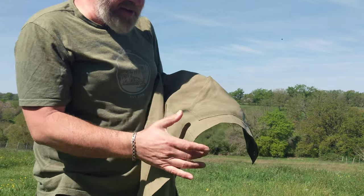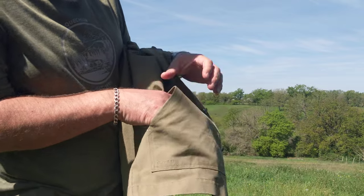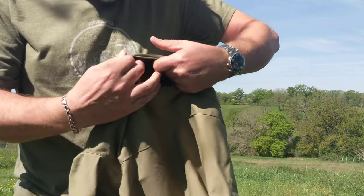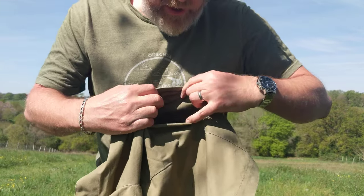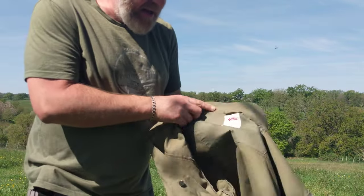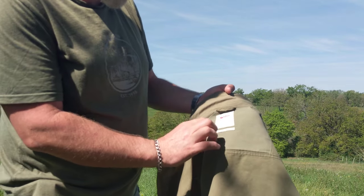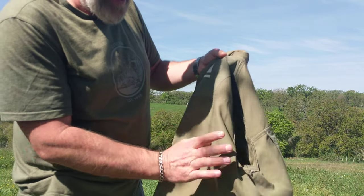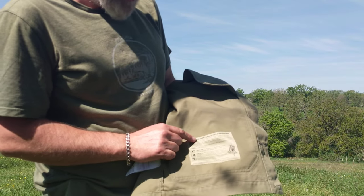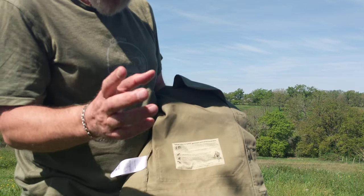There's the G1000 logo stitched very discreetly onto the pocket. With the jacket off, I can show the inside: there's a little hook for putting it on the coat rack, Fjällräven branding, men's XL. Behind the left pocket it reads 'Adapt your G1000 garment with Greenland Wax' — a mix of paraffin and beeswax.